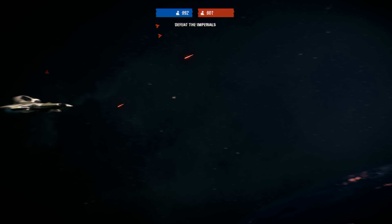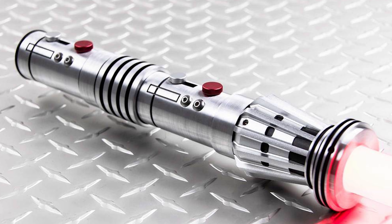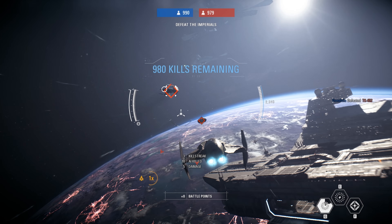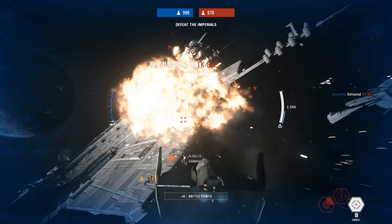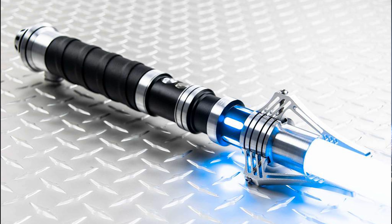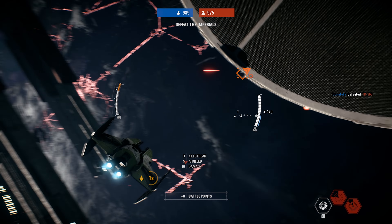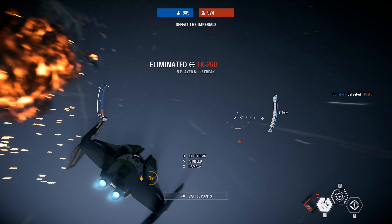Recently Saberfords also released the Mauler — an unvaulted lightsaber as they call it. It had been vaulted for a while and they took it out of the vault and reintroduced it. They also have a new lightsaber called the Malevolent. Pictures are showing up now. It's an interesting lightsaber but it doesn't really do much for me personally, though I know a lot of people out there love the claw emitter types of lightsabers.